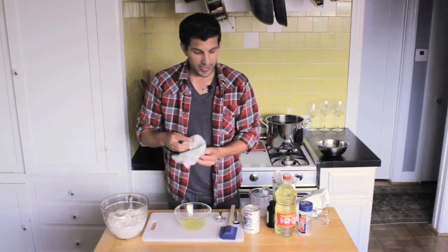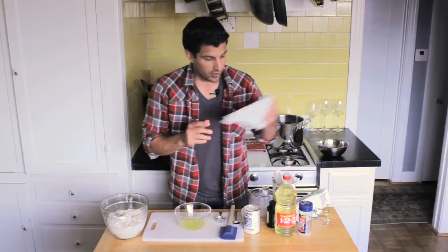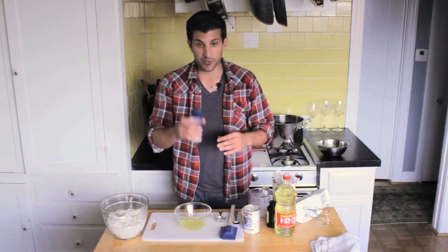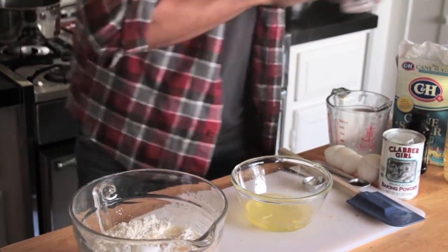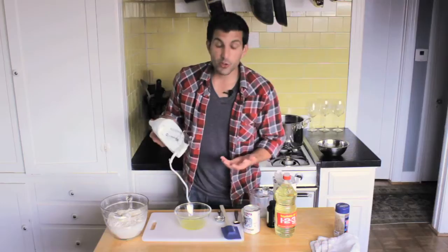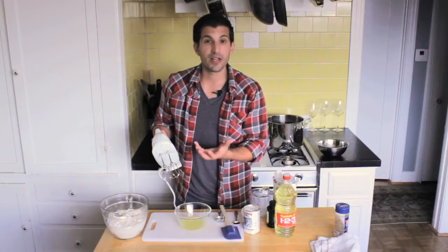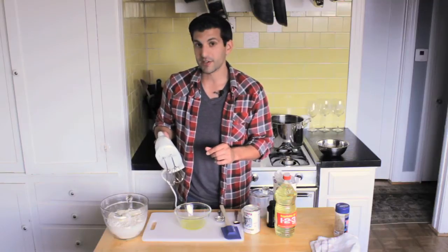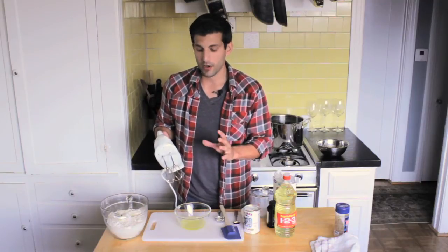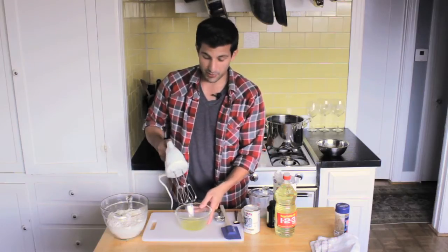We're going to set the egg yolks off to the side for a quick minute. I'm going to take a little bit of salt — just a pinch — to give it a little bit of flavor, and then I'm going to take my beater. You can do it by hand if you want, but I like a little less work. Now, a soft peak is when the egg whites kind of fluff up almost like a whipped cream texture. You don't want it too hard where it looks exactly like whipped cream — you want it just fluffy enough, and I'll show you when we get there.